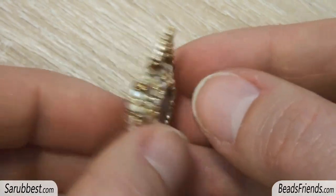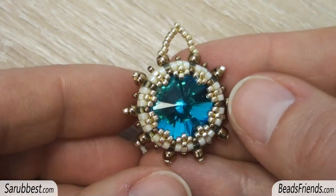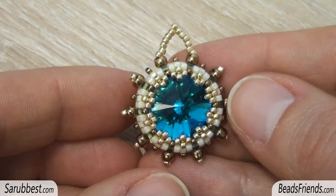The creation is completed! I hope you enjoyed the beadwork. Thank you for watching and see you soon on the next video — bye bye!